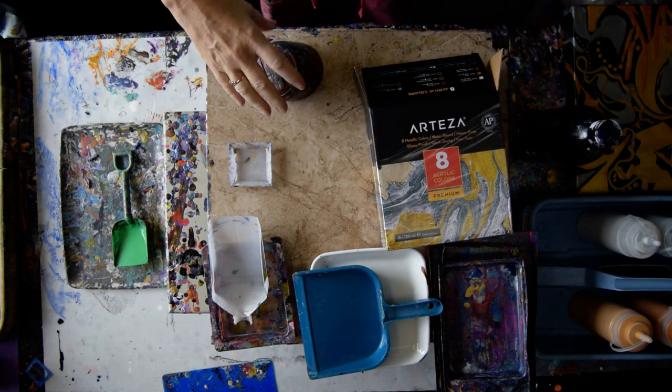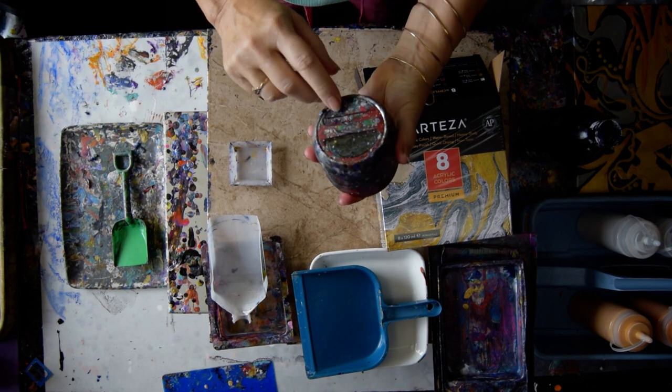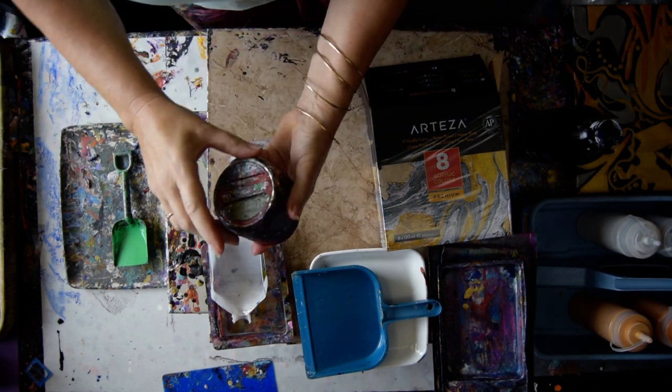I'm going to put my glasses on, set my extremely painty timer, make sure it's going.